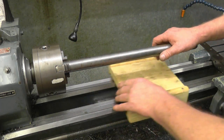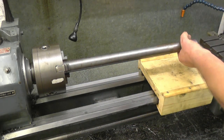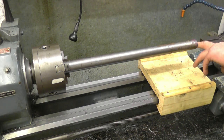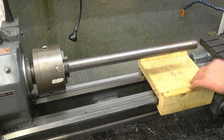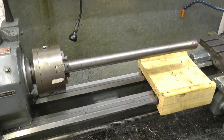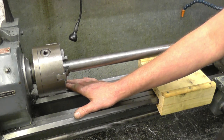So what I do - I set the fixed steady up next to the chuck here, move it along to this end, then we're able to machine the end of that flat, square it up, drill it, put a centre in, then machine the end of the axle up, then flip it over and do the other end. So first thing we need to do is set up our fixed steady.